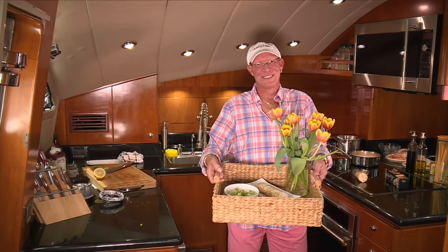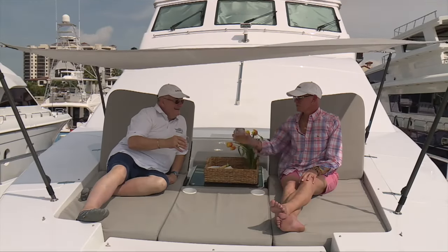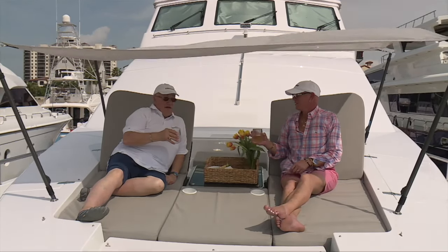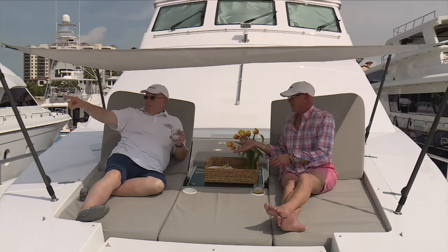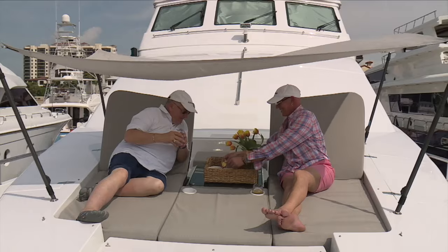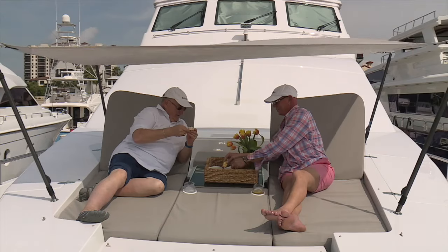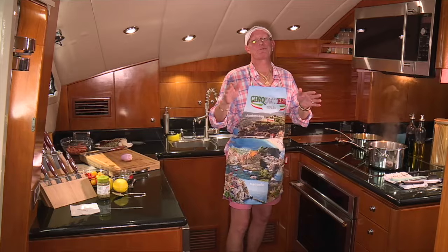I'm getting ready to head to the bow of the boat and wait for my husband. Cheers! It's windy out, I'm telling you. I wonder if they're going to serve salmon dip in Kansas City. Would you like me to serve you some? Quickly, before the wind takes it away. Oh my word. There you go, Bob. That salmon dip was really good. Now let's get rolling on this lobster pasta.